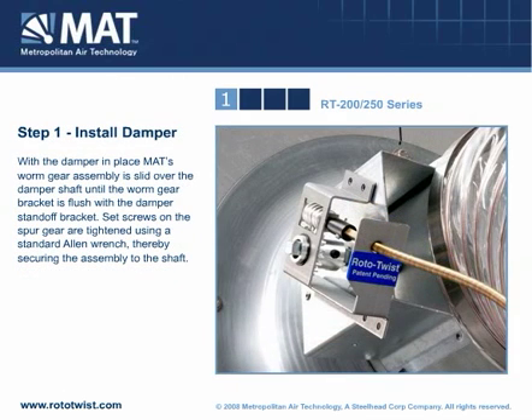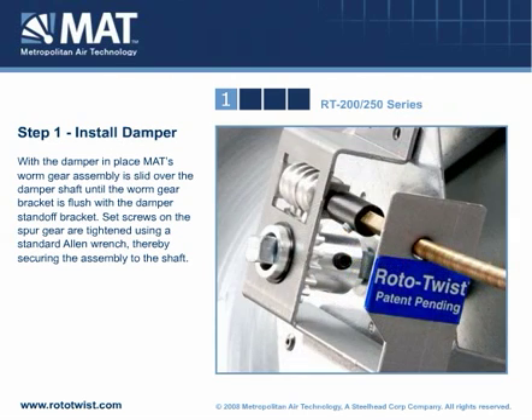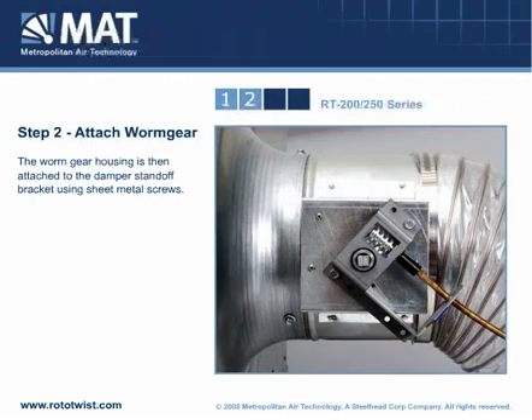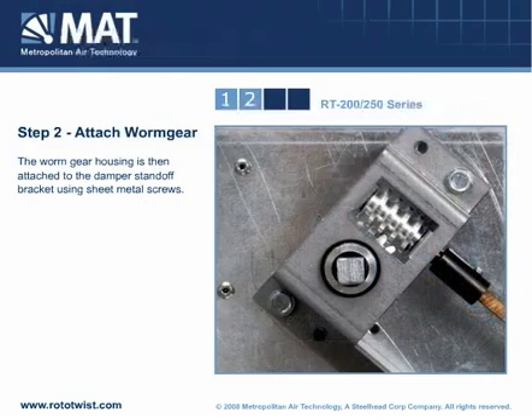First, the damper is installed. MAT's worm gear assembly is then slid over the damper shaft until the worm gear bracket is flushed with the damper standoff bracket. Set screws on the spur gear are tightened using a standard allen wrench, thereby securing the assembly to the shaft. The worm gear housing is then attached to the damper standoff bracket using sheet metal screws.